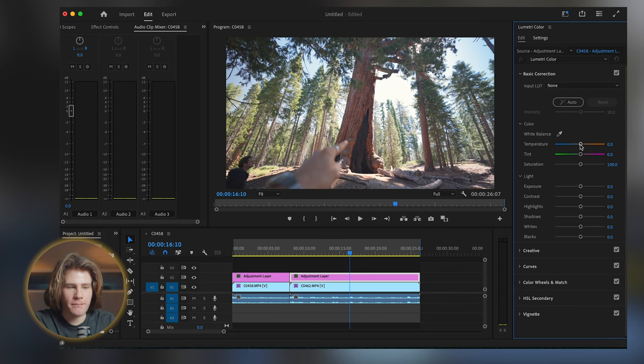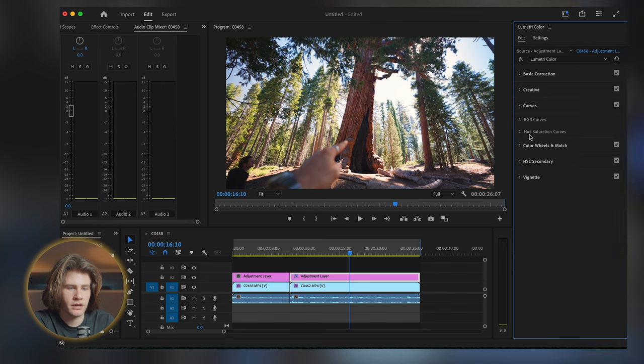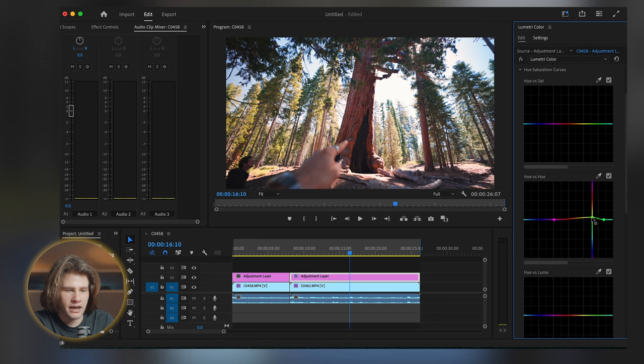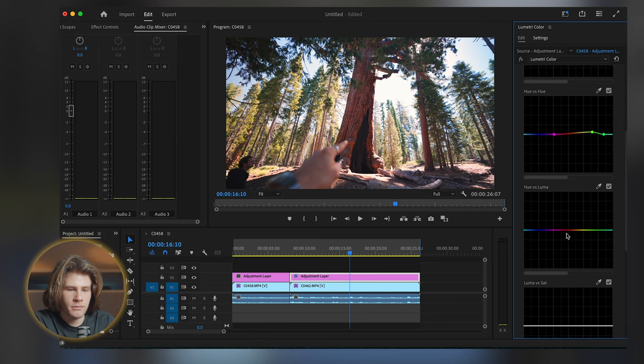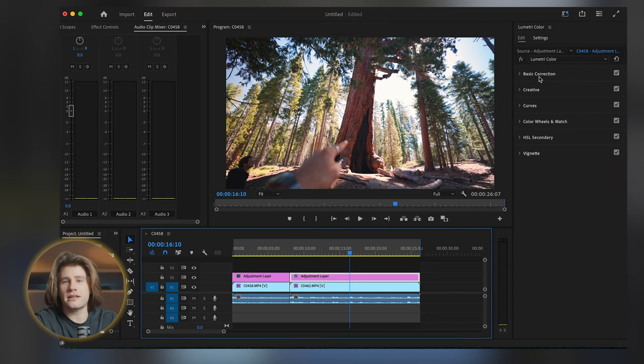So I can come in here and make some minor adjustments — if I wanted to bring the temperature up to give it a more summery, filmic look, add a bit of magenta, maybe a bit more contrast. Then maybe come to the HSL curves, and I want to change a few things. The greens — I just want to add a little bit more of a golden yellow in there. Maybe add a little bit of luminance in those leaves up there, just add a little bit more pop. And you can see — I just flew through that — but that's me adding on a little bit more of a stylized look on top.